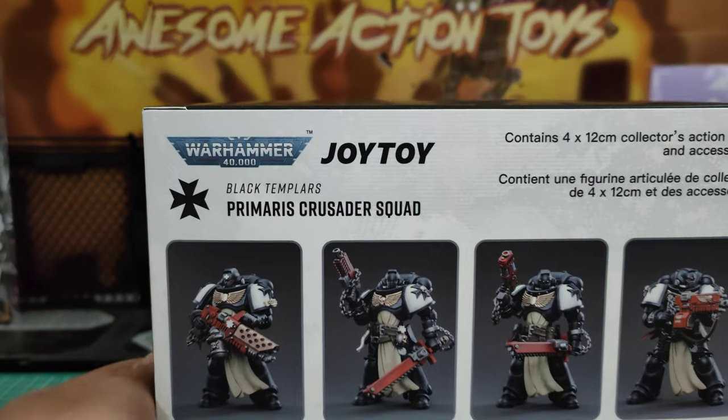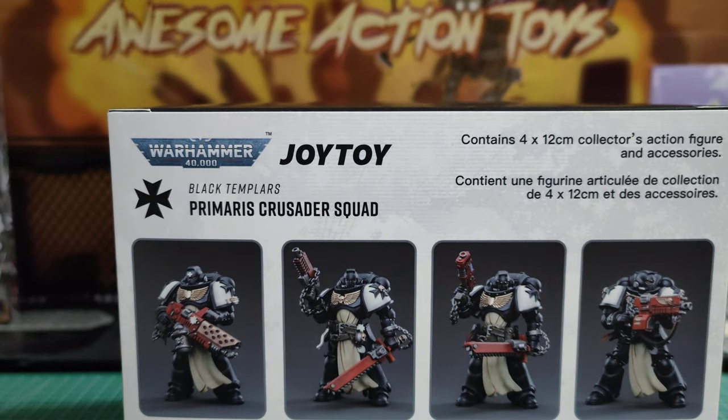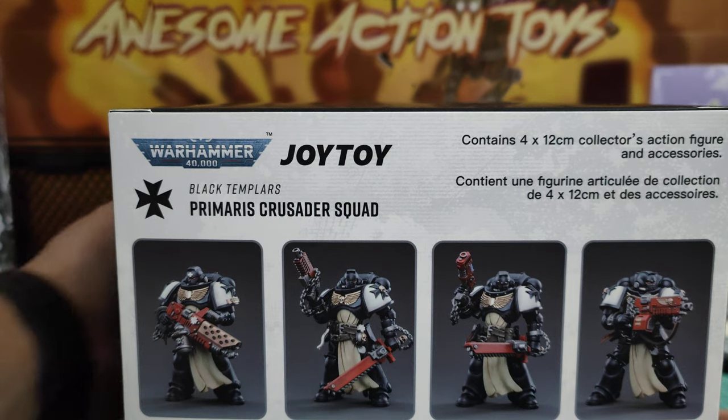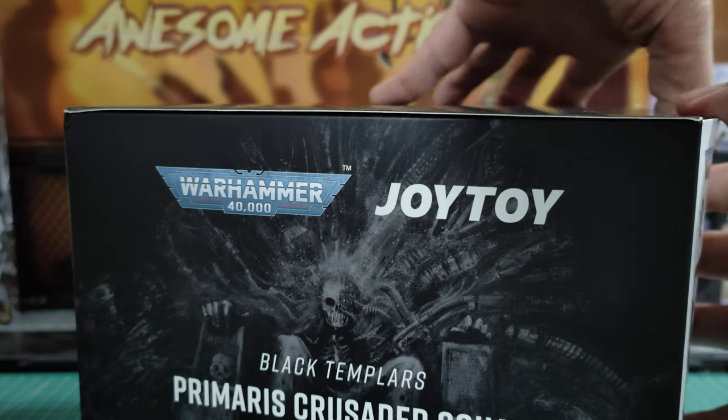These are Body 2.0 and you can see they are 12cm tall, so in line with all the other Body 2.0s. We will check the articulation nonetheless and see if there's any improvements to those shoulders, but unfortunately I doubt there will be. I'm very excited about these — let's have a quick open up and see.